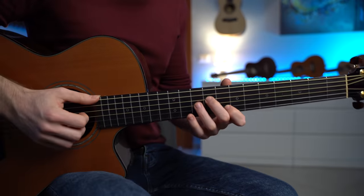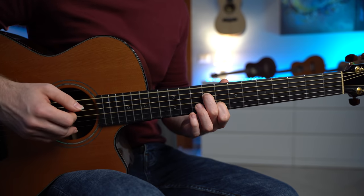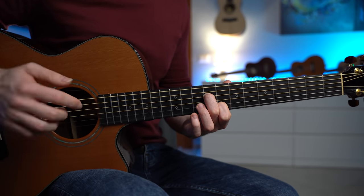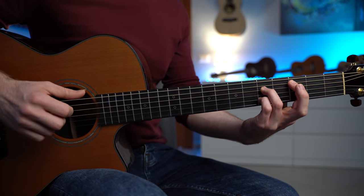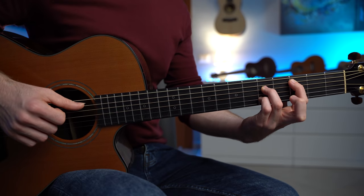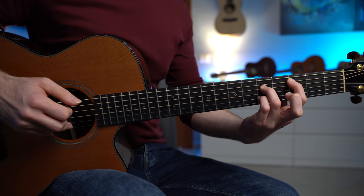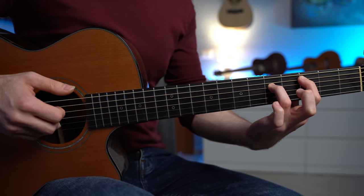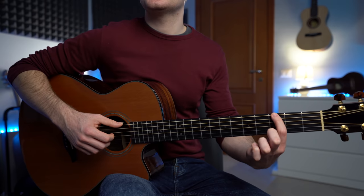I want you to focus on the last note of each pattern, which is going to always reveal the next chord. For the E minor, we're gonna have strings 6, 4, 3, 2, 6, 4, 3, and then 1 with the ring finger. The note E — I really consider this note to be the major third of the next chord, which is the C major. So we pluck the E, put down the C major, and pluck strings 5, 4, 3, 2, 5, 4, 3, and 2 — the second string open, the note B.